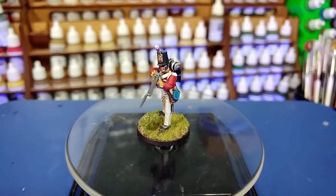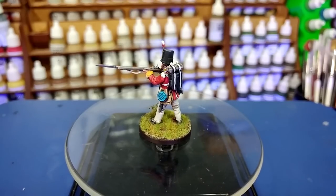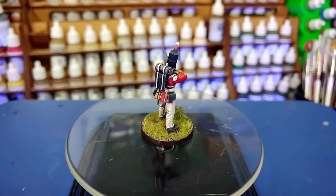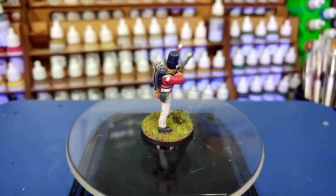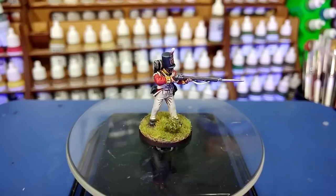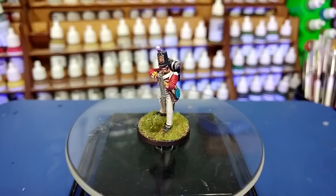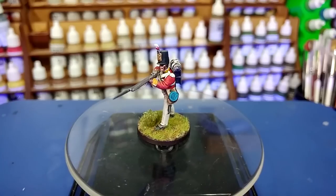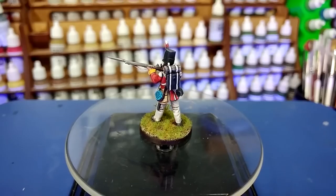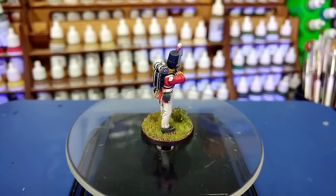And there at last, our British infantryman is complete. The $64,000 question is: was that any quicker using contrast than painting traditionally? And to my surprise, yeah, it actually turned out to be — it shaved about a quarter of the time I would normally take on painting one of these guys. I think that slowing down in order to be more careful applying the contrast did save time overall, and I'm a little surprised by that because it really felt like I was going slow. The end result I'm actually quite pleased with. It's not perfect, but you are kind of buying into that going in. Even in the case of the water bottle, it's close enough that once you put him on the table, especially with about 80 of his friends around him, it will look fine.